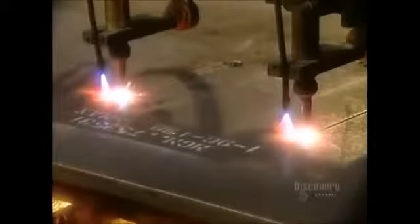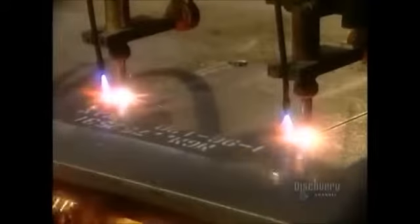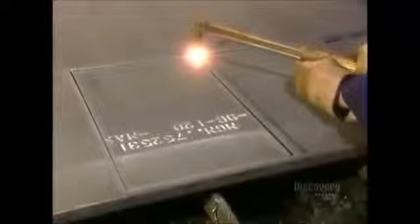It all starts with sheets of solid steel up to three and a half centimeters thick and an automated machine with an oxygen and gas-fueled flame. The flame slowly cuts the plates that will form the walls of the safe. The cutting creates gases that are doused with water. A welder with a manual version of the same flame frees up the plates with a few last cuts.